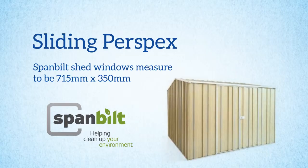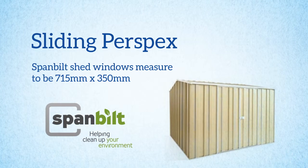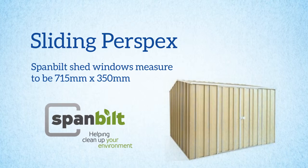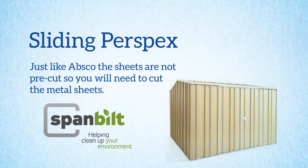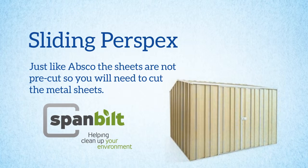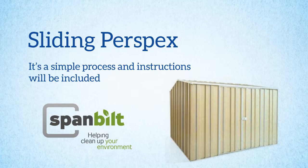With Span Belt Sheds we supply sliding perspex windows measuring about 715mm by 350mm. Just like ABSCA, the sheets are not pre-cut so you can choose where to put your window and will need to simply cut the metal sheets when the time comes. It's a simple process and again instructions will be included.